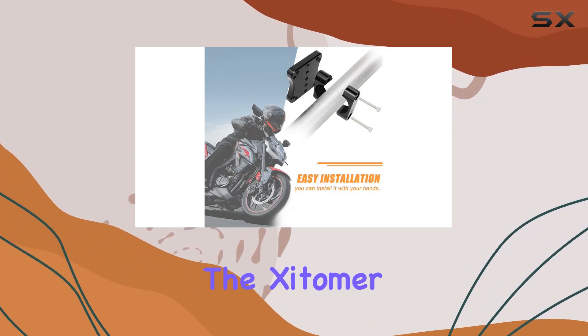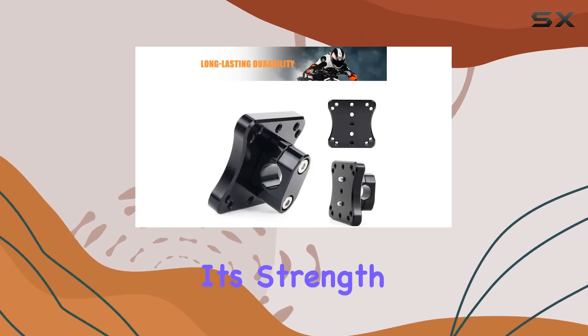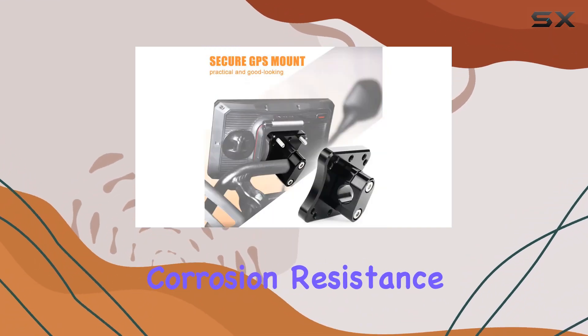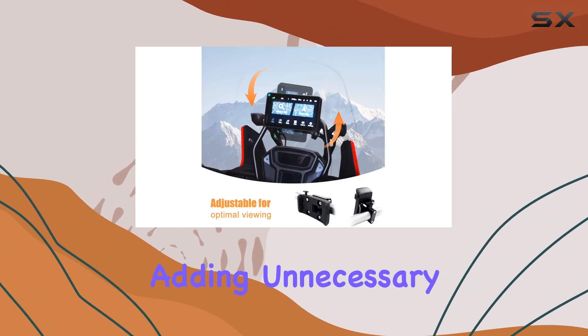Now, on to construction. The Zytamer GPS Mount is crafted from 6061T6 aluminum, renowned for its strength and durability. This not only means it can withstand the vibrations and challenges of the road, but also increases corrosion resistance, ensuring it stands the test of time. And weighing in as lightweight, you won't have to worry about adding unnecessary bulk to your ride.